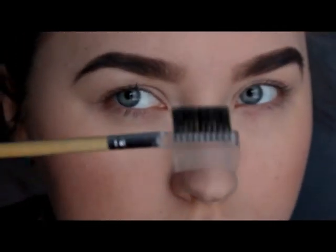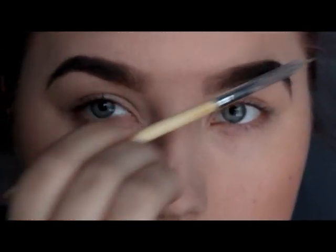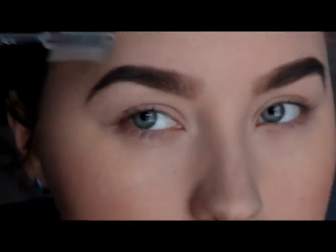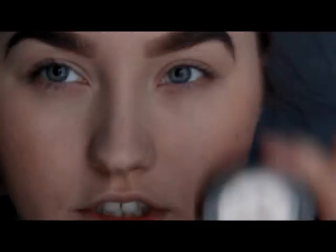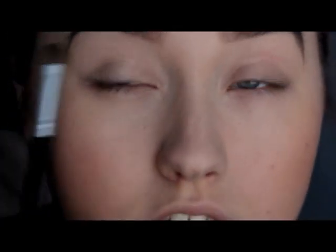And now I'm gonna comb my eyebrows with this little brush. Now for the eye makeup — first I'm gonna take this baked eye color from Kix and I'm gonna apply it all over my lid.